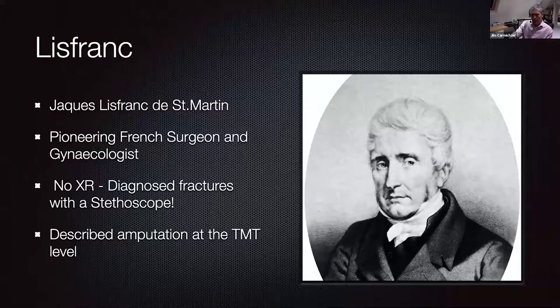Interestingly, he didn't actually describe the fracture. He described a means of performing a relatively bloodless amputation without the use of a saw on the battlefield for injuries sustained when people fell off their horses. But nonetheless, since then his name has become synonymous with the Lisfranc joint articulation and the fractures associated with it.